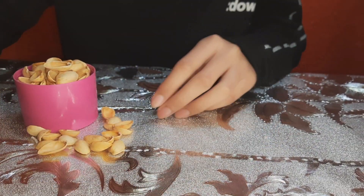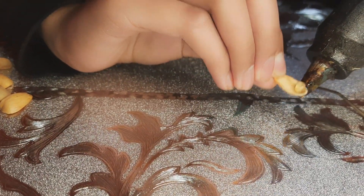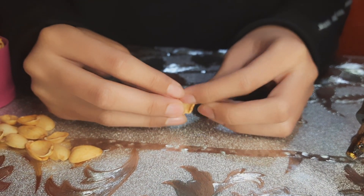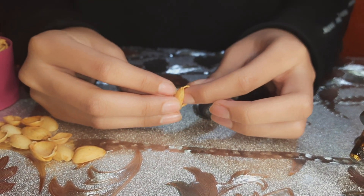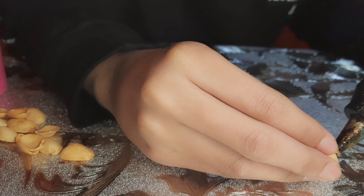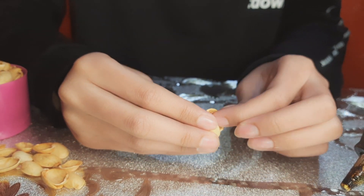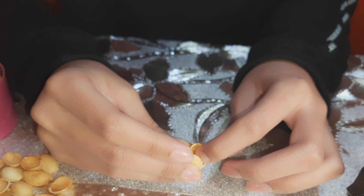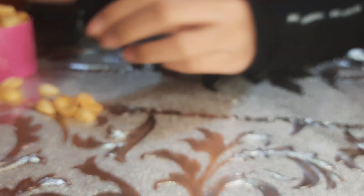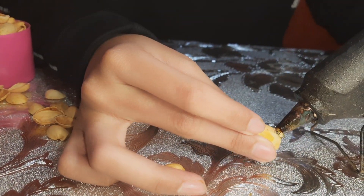We'll first begin by taking four pistachio shells and gluing one upon another so that you can form a bud. Once the bud is formed, take more pistachio shells and glue them by the base of the bud to form a flower.